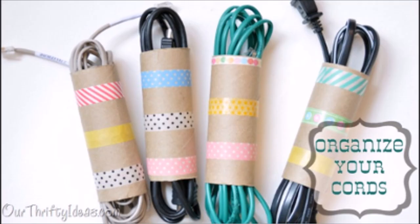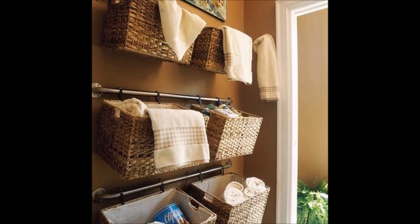Use toilet paper rolls to organize your cords, then decorate with washi tape to beautify them. Hang baskets on towel bars to take advantage of unused wall space. The baskets can be attached with zip ties or S hooks. This is a perfect idea for storing extra hand towels in the bathroom, organizing kids' toys, keeping craft items together, or even storing items in the garage.